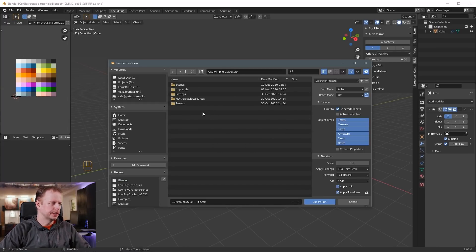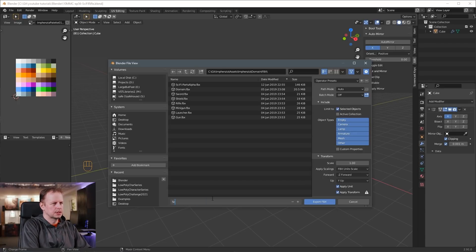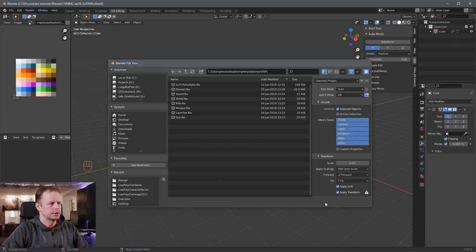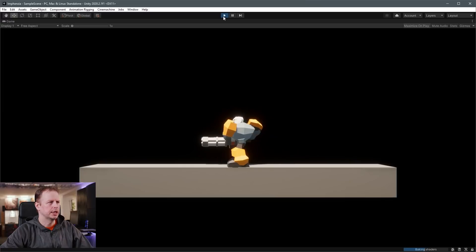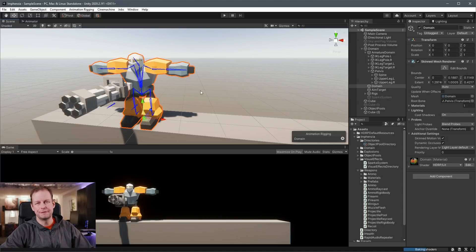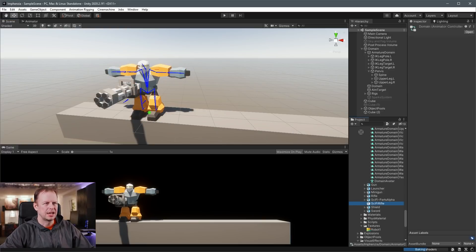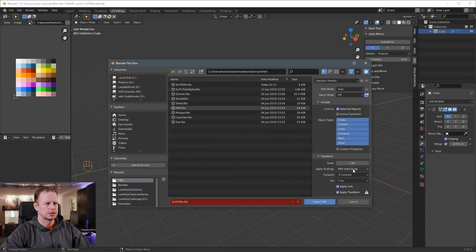I've been working on this little low-poly fighter that you've probably seen in some video clips — from a platformer I was thinking about making. So I'm going to put weapons in here. We'll put him in the domain folder, FBX files, sci-fi rifle — and export. I had it not selected when I exported — rookie mistake. So exported nothing. Export FBX, selected objects, unit scale, apply transform, sci-fi rifle — export.